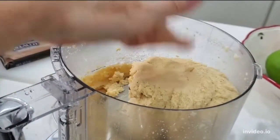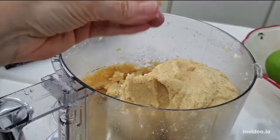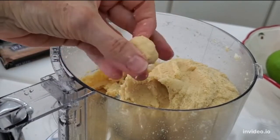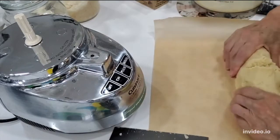Your perfect masa is something like this. You see, it doesn't really stick to your hand, but once you touch it and pass it through your fingers, it's soft and you don't have any cheese crumbs there. You just feel it smooth and silky.